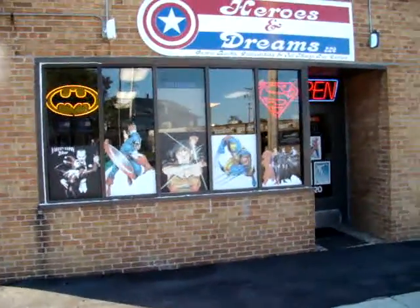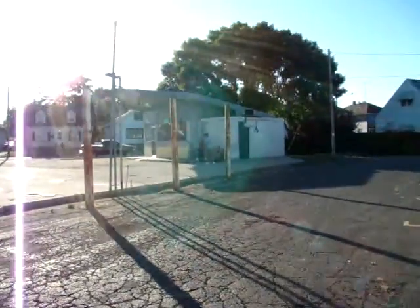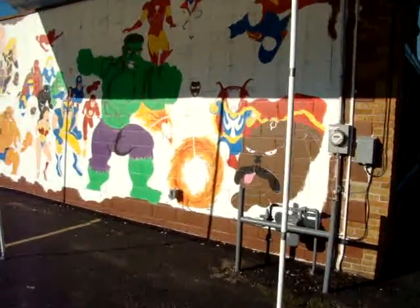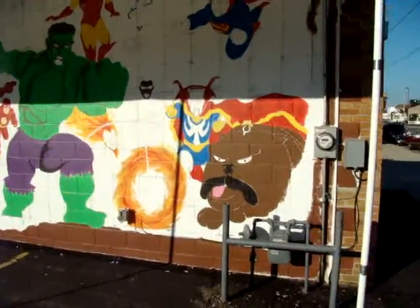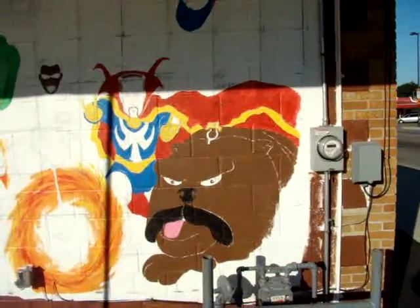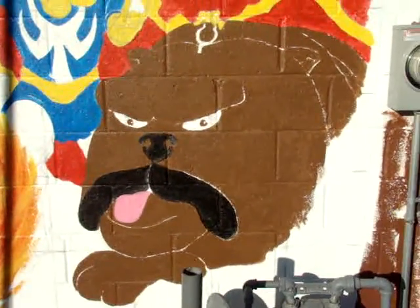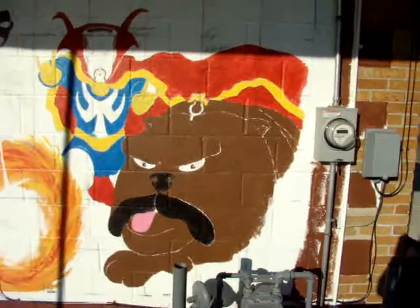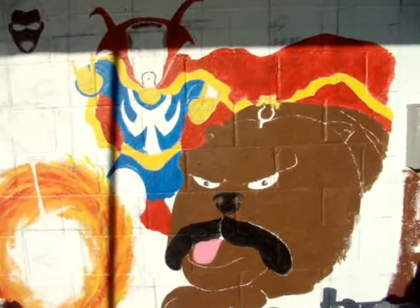I'm going to try to keep the camera a little steadier today — I'm not that good at keeping the camera steady. Here's the mural. Now you see I've added Lockjaw right here. He's the teleporter for the Inhumans. Just dawned on me one day that I should put him in here.